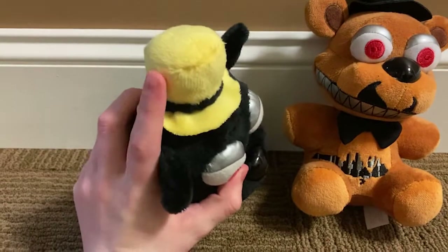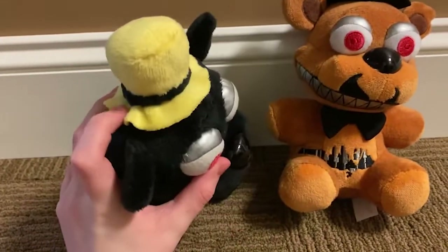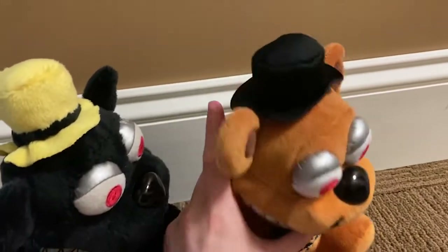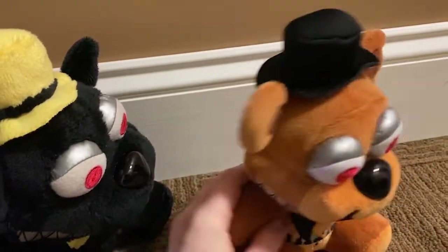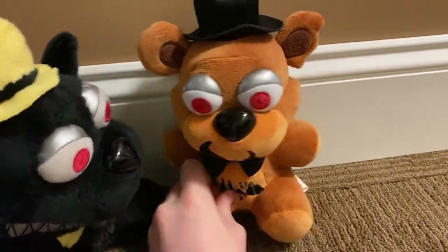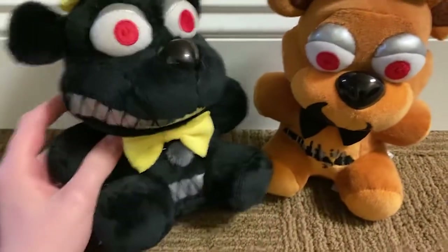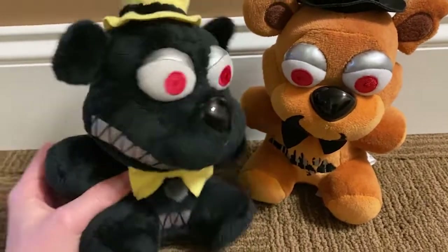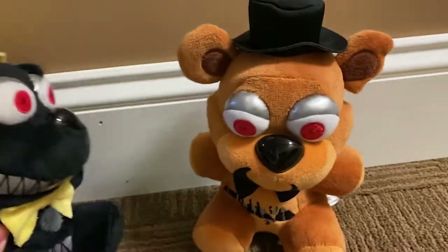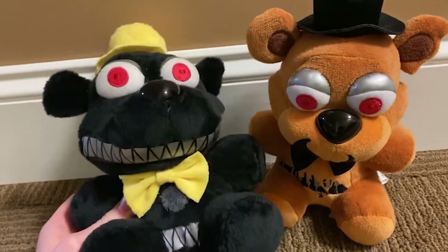I think he turned out pretty nice. The hat's really nice — it's got the cut part out of it that Nightmare Freddy has on his hat. It has the cut ear too. I got the nose from Nightmare Freddy as well. The eyes were really easy; you just cut them off of a Nightmare Freddy and sew them back into the face mold you make.